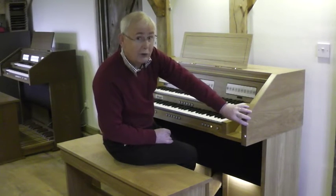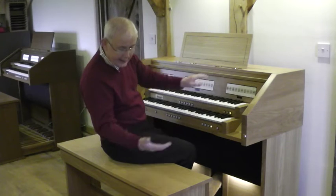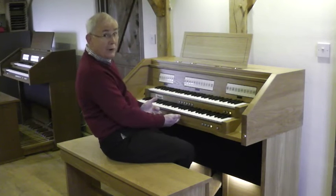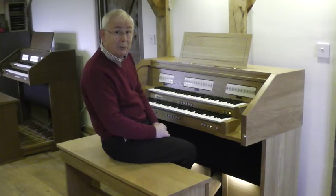There's an awful lot of solid wood here. It is beautifully crafted, including a roll top fall in solid wood and a bench with music storage. We've got Swell Pistons and Great Pistons, all of which are settable, and we've got a 30 note pedal board.